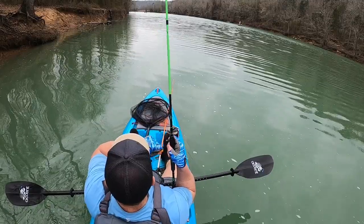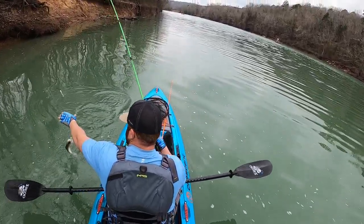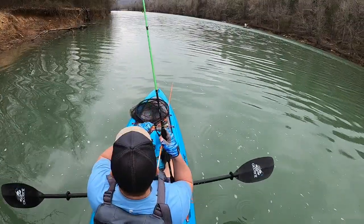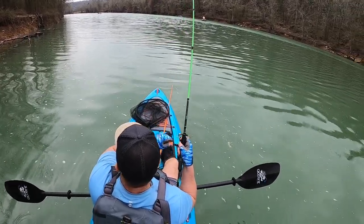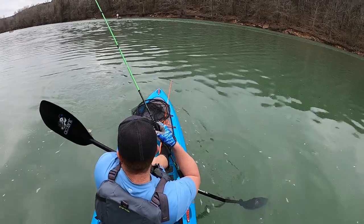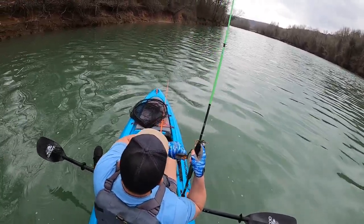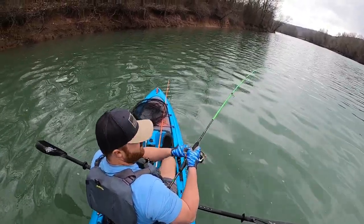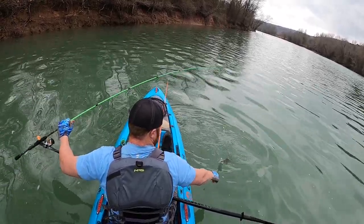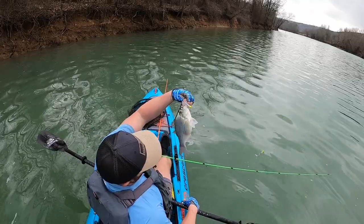Fish on! Stay on, stay on! First white bass — he's too small though. There's one — oh, that's a better one! Stay on, stay on. Another dink. There we go, that's a good one — that might be an eater right there! Stay on! Oh, that's a keeper. We'll keep that one and fry this one up. Yeah, got a big old belly on it too. Catch and cook baby!